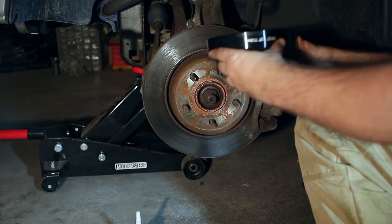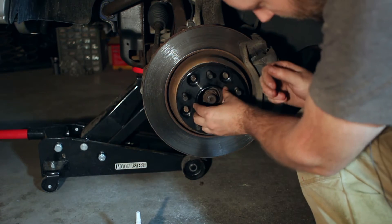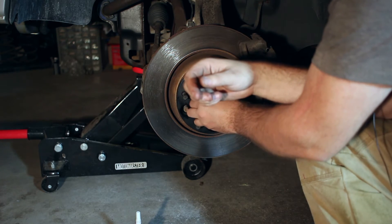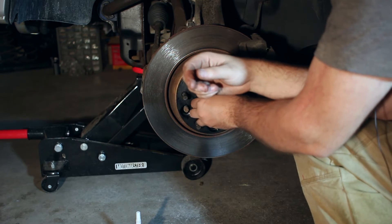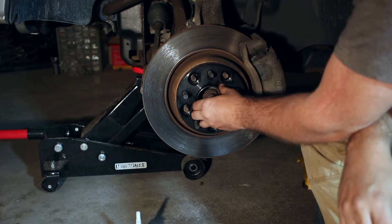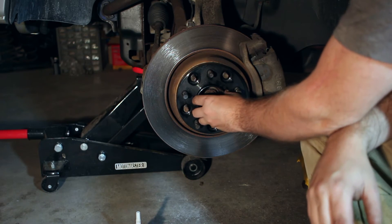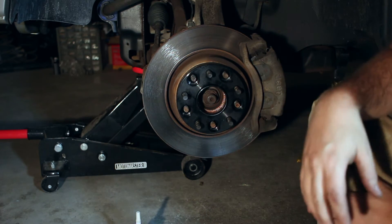Now that that's done, we're going to place it on. Make sure we're seated all the way on the ring. We're going to check to see how firm this feels — it feels good, no wobble anywhere, nice and flat. You can see I do have back-and-forth room, but no up and down, no back and forth because it's seated on that ring. It's very important, and that's why you really want hub-centric spacers.